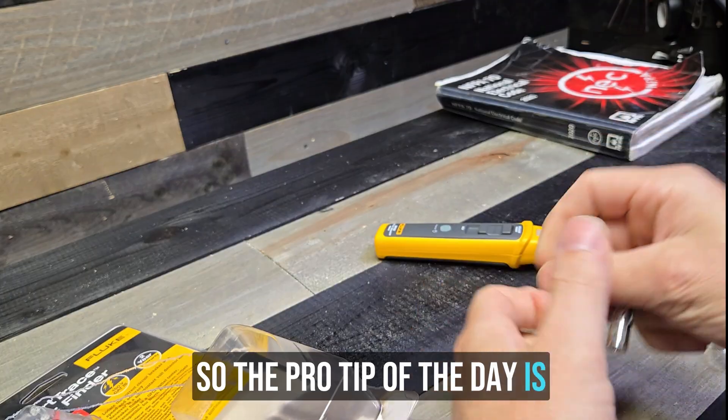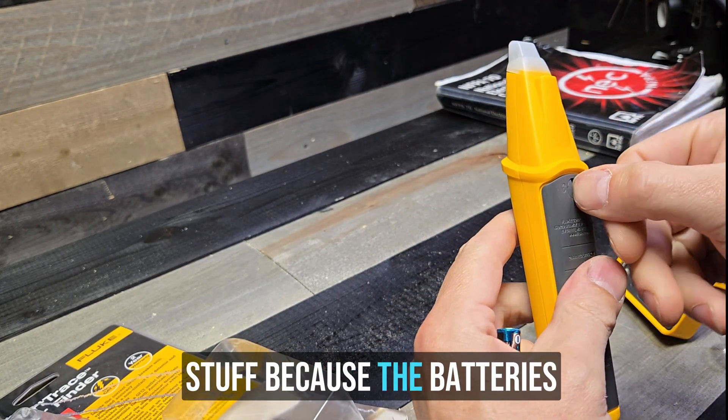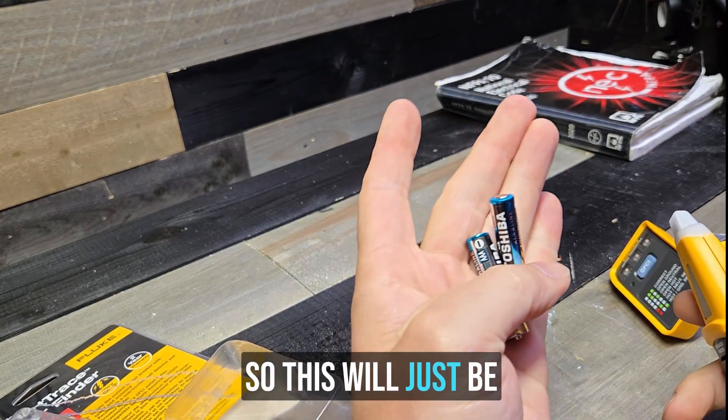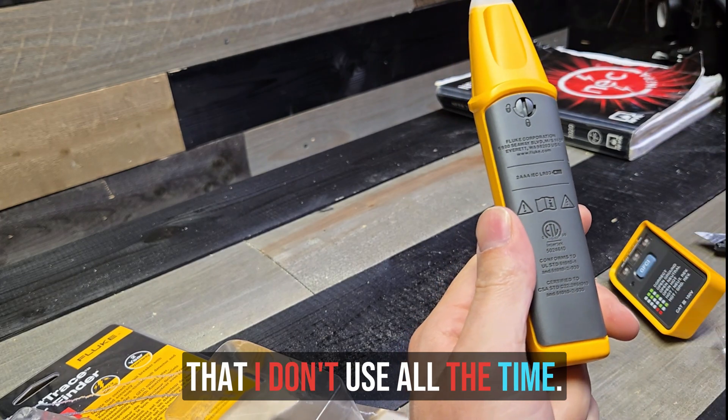Pro tip of the day: don't put alkaline batteries in your testers because they're more likely to leak than lithium. This will just be temporary and then I'll be getting some lithium batteries so they don't ruin my tools that I don't use all the time.